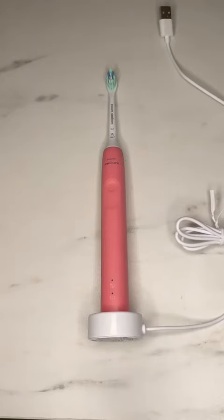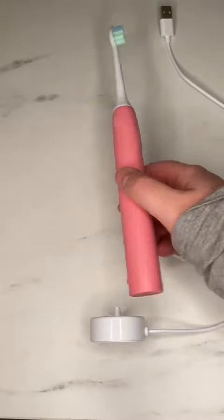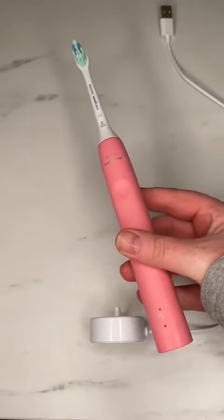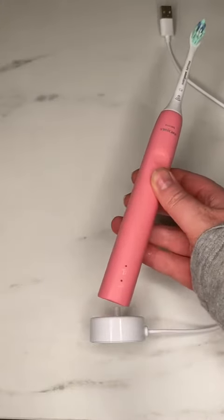This is my review of the Philips Sonicare 4100 Power Toothbrush. Some features that I really like about this are the color and how it fits in my hand with the finish. It's a nice matte finish — not necessarily slippery, but still very pretty.